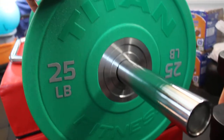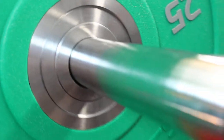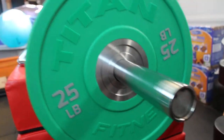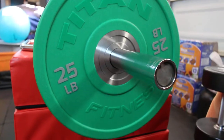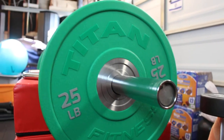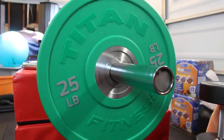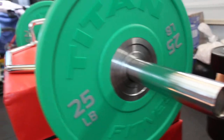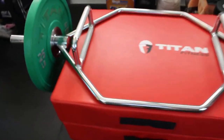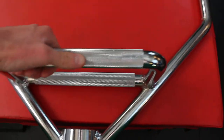I put on some plates here — these are the Titan Fitness urethane bumper plates — to show you how well certain plates will fit. This is a standard Olympic barbell diameter, meaning it will be compatible with all of the plates you already have for your barbell. That is a very good thing. At the end of the day, many people are trying to do what they can in a home and garage gym for as cheap or as value-based as possible, and space is a big consideration.